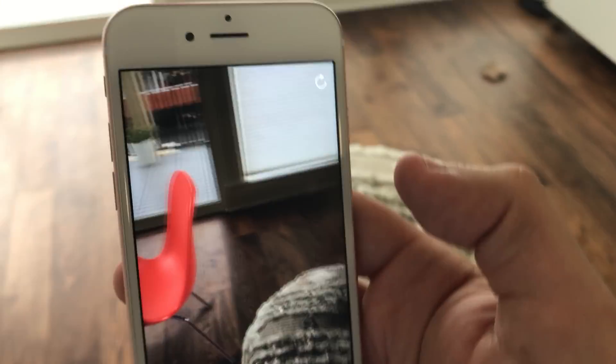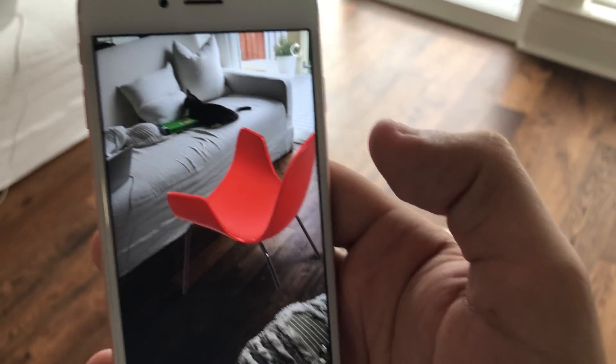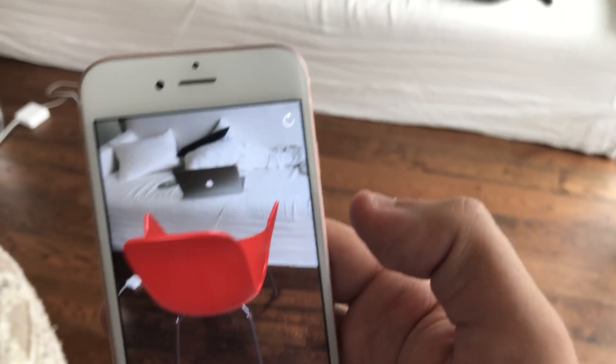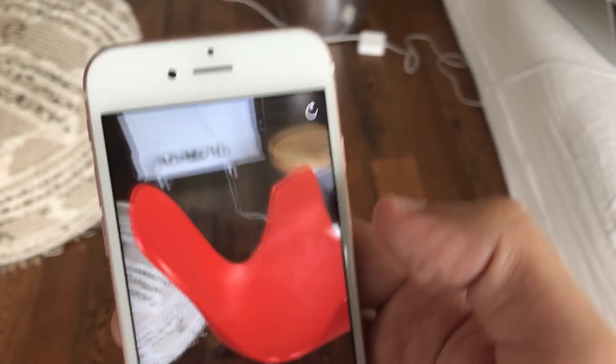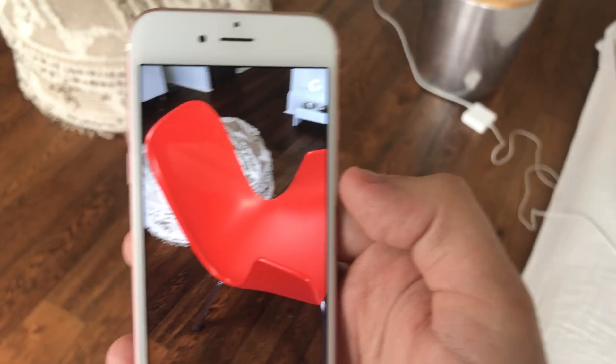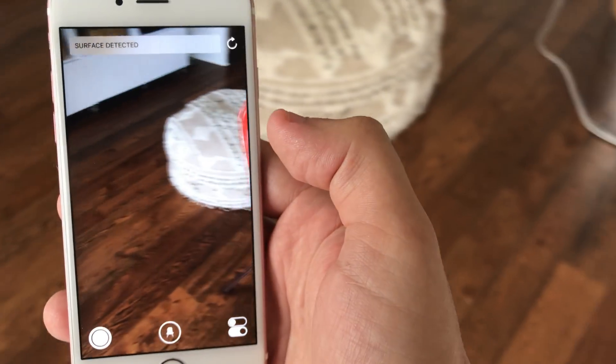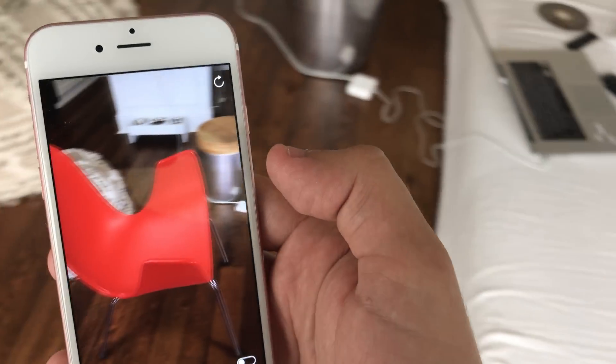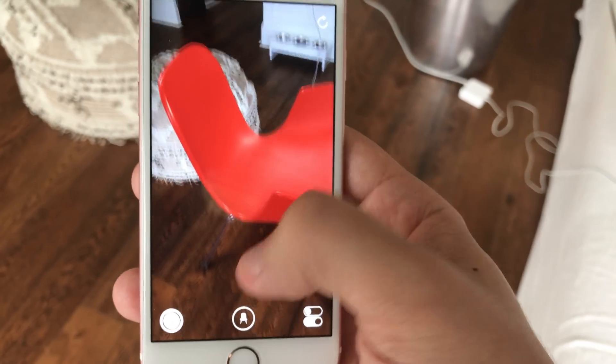I'm walking around the chair now and it feels real. If I move the device away, it looks like the chair is still in the correct position. So that's awesome.